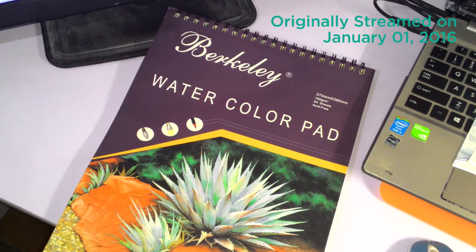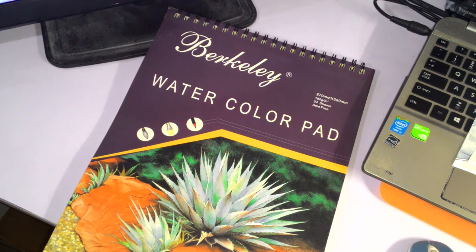Hey guys, ShadowKnightPadden here, welcome back to my channel. Today, as you can see, the setup is a bit different. This is a review of this particular pad, and a review is not really something I planned to do on this channel — time-wise and knowledge-wise I don't really have the time or expertise to do reviews of items.